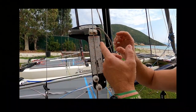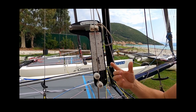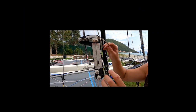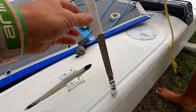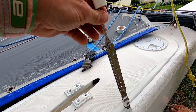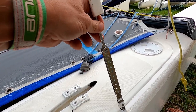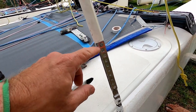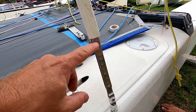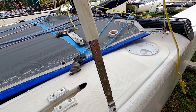But of course you might not have a Loos gauge or any other sort of gauge — how do you know how much to put on? Let's see what we can come up with. We've released the rig tension on the boat by putting the shroud onto the top hole, so there's no tension in the rig. We know on this particular boat that to get 27 on the Loos gauge we need to move this pin to the bottom hole.